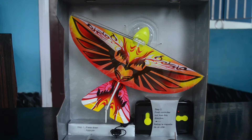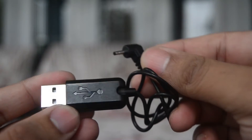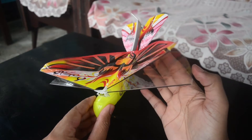Once we open the box this is how it looks from the inside. Inside the box we get this simple 2.4 GHz 2-channel remote, a charging cable to charge the RC bird, this instruction manual which we don't need, and finally this cute looking RC bird.